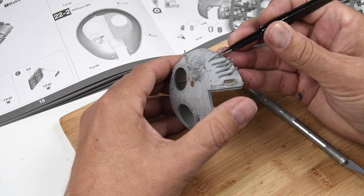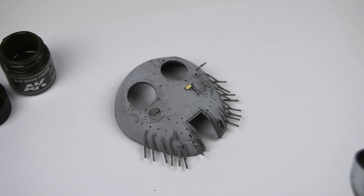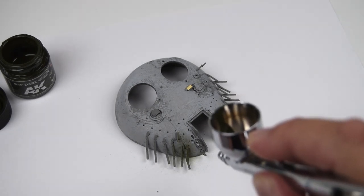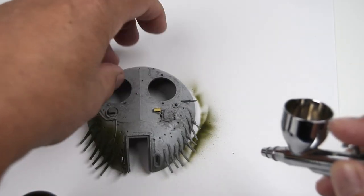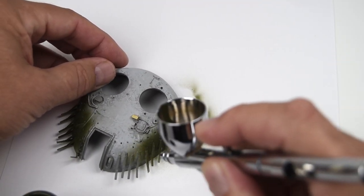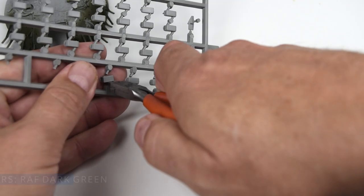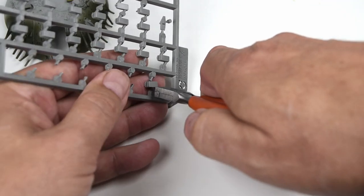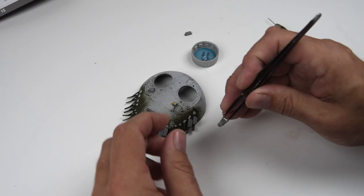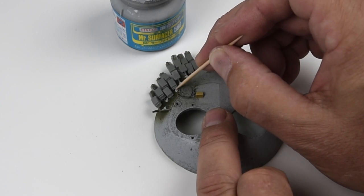Once all the brackets are in place you have this porcupine of a turret, and that's a little bit more fragile than I had hoped. I knocked a few of these off and had to keep putting them back on. With the brackets installed the next step is adding the ERA blocks, and before I did that I wanted to make sure the primer underneath would be covered up, so I just added a little bit of dark green. Then it's just a matter of snipping the blocks off the sprue and adding them in place one by one. The ERA blocks have different shapes that go into different brackets, so just go a little bit slow, take your time, and watch the instructions.